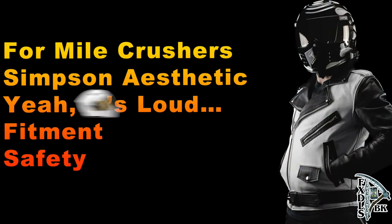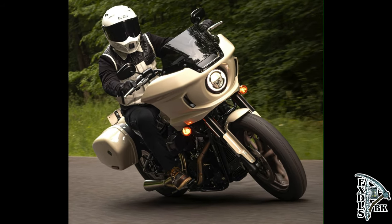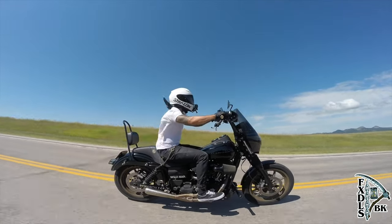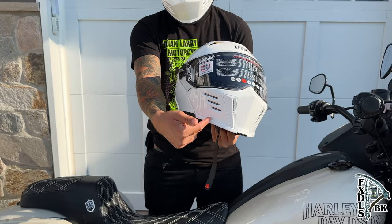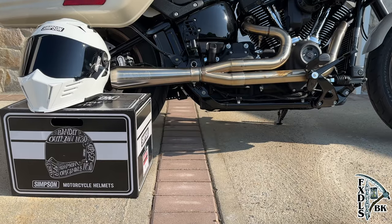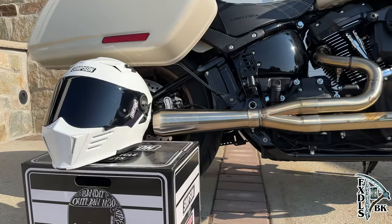The helmet is loud, especially at highway speeds. This is generally not a factor for me due to the fact that I always ride with earplugs, but in comparison to my RF 1400, it's definitely a really loud helmet. I think a lot of this may come from the amount of generous venting we see with this helmet. So if the main thing you're looking for is a quiet helmet, you should probably keep walking.